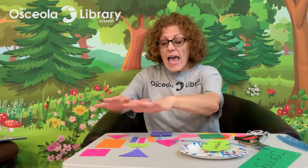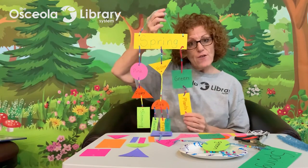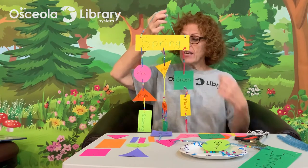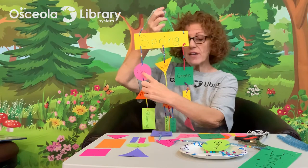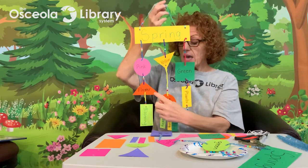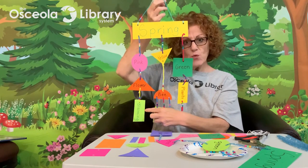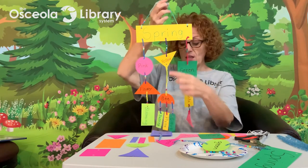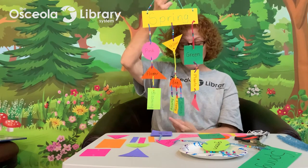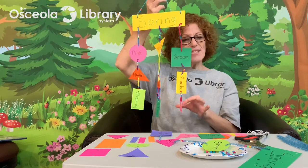Now fast forward a bit and write your words on the rest of your shapes, then hang them up onto your pipe cleaners to create your finished mobile. Spring is the theme or title of my poem. Here's my color word: pink. What's pink in spring? Flowers. And here's my action word: what do flowers do? They bloom — blooming. I have my yellow bee and he's buzzing, flying, and sitting. And I have my green plants growing.